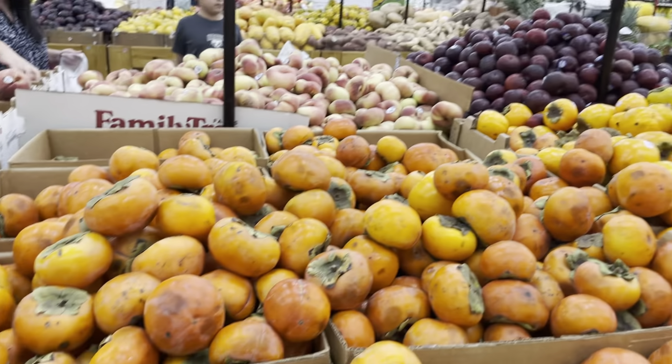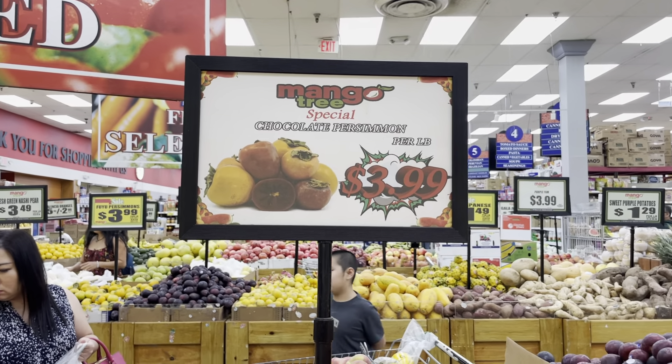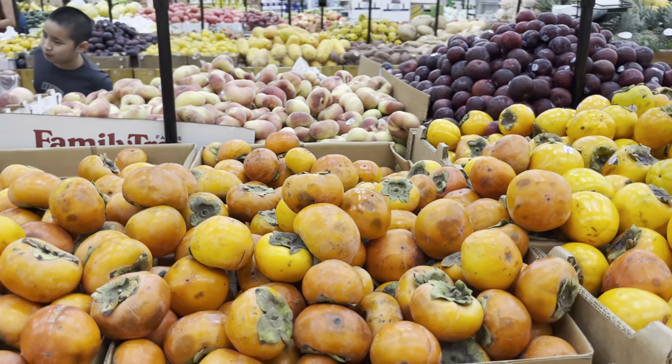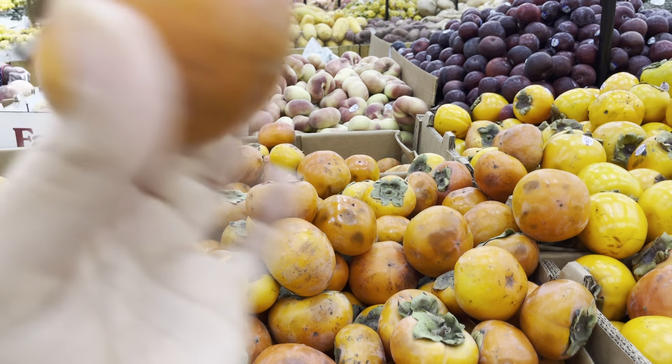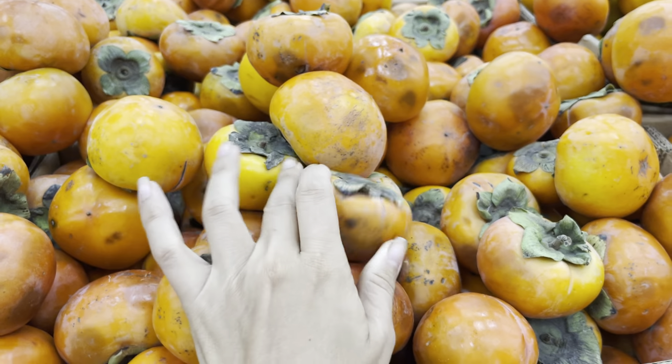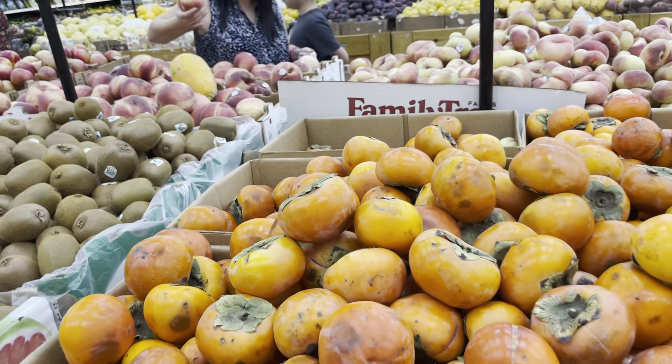And yeah, guys, we have so much abundance. Do you understand it? It's persimmon season and we got chocolate persimmons — I wish so bad that you guys were here so we could share some. But maybe I'll see you at the Woodstock fruit festival. I'll be in New York soon. If anybody's in New York, should I have a fruit meetup? Should I have a fruit potluck? Let me know, guys.